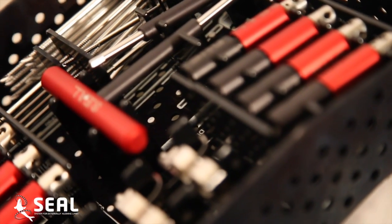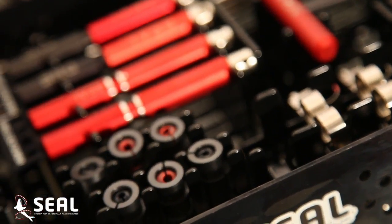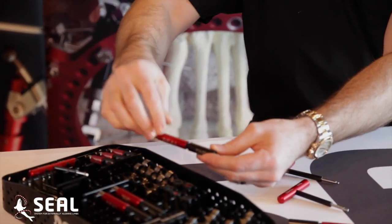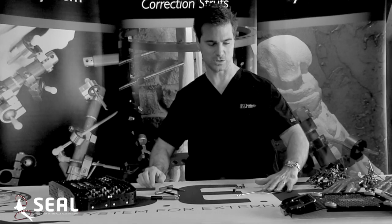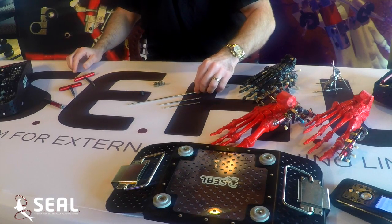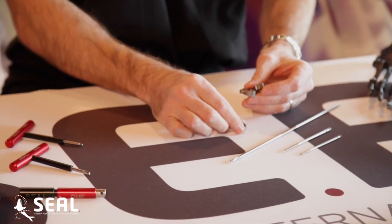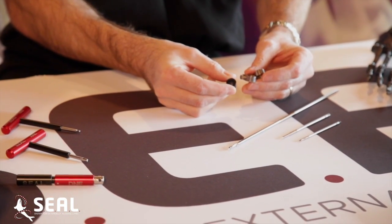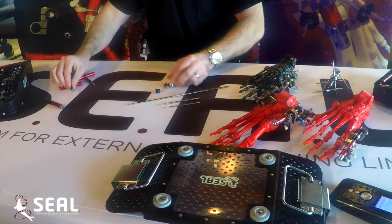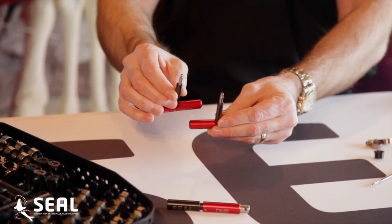Looking at the initial tray that your rep will be bringing into the room, we have a small rail system. It comes in both a large and a small device. Our fixation pins are 3mm, 4mm, and a centrally threaded 4mm pin. Our car and collet fixation device, and our collet component which comes in 3mm, 4mm, and 5mm, along with Allen wrench components — a basic Allen and a ball Allen component.